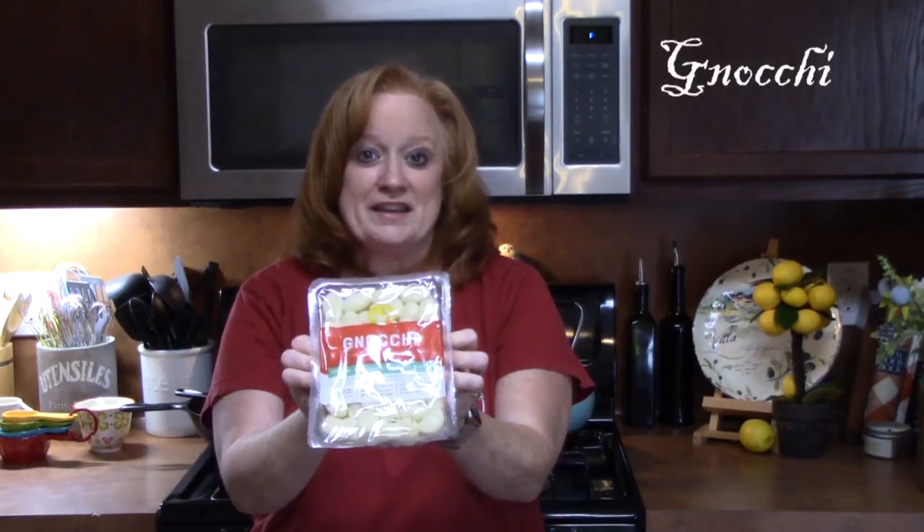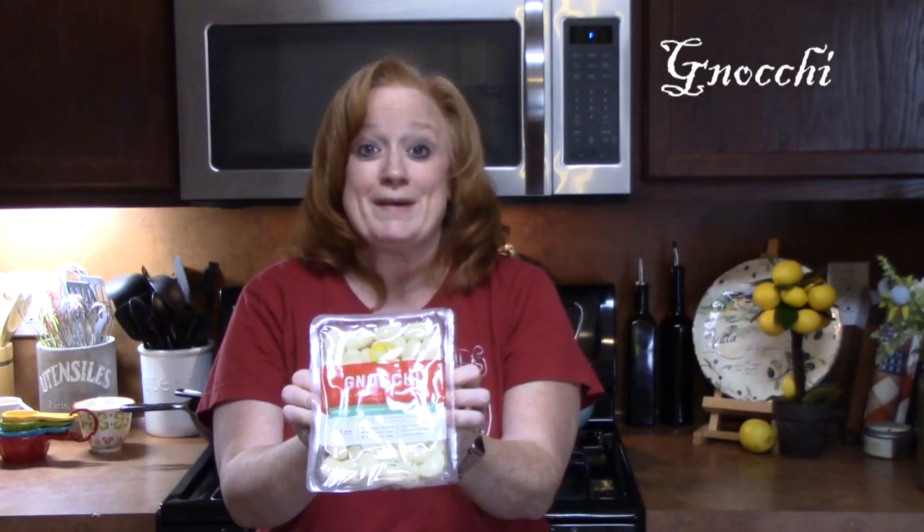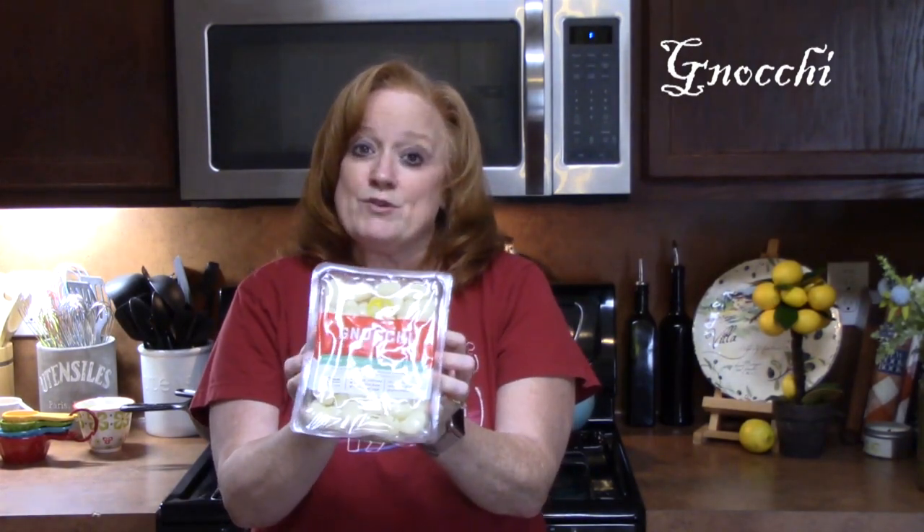Hi everyone, welcome to Katherine's Plate, I'm Katherine. Thank you so much for coming to my show today. I'm going to take gnocchi and make it the star of the show. I'm going to pair it with a white creamy cheesy sauce, add some sausage and a little spinach to give it some color. If you're ready, we're gonna get started.